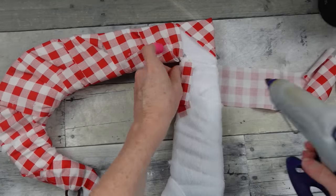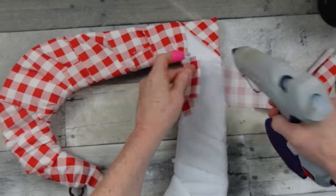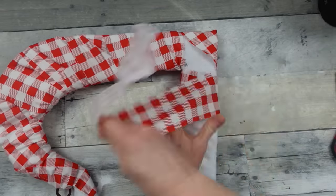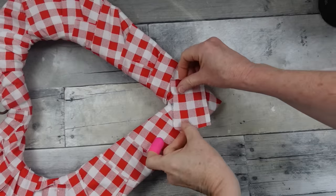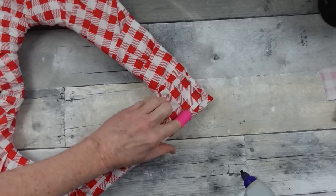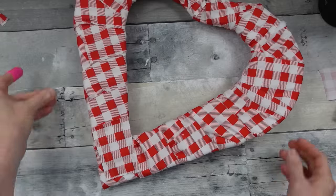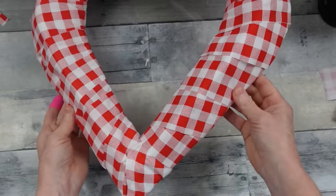You'll have a little gap on the bottom — not a problem. Just take a little remnant and glue it down, simple as putting a patch on a pair of jeans. Now the frame is complete and I like the look. This will be pretty for a farmhouse Valentine's heart — you could stop here, but we're going to add a little bit more.